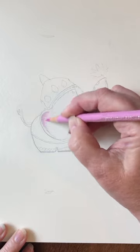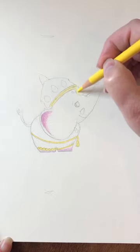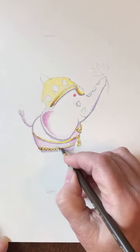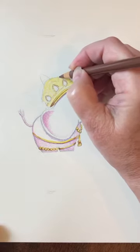For his crown and adornments, I use yellow, dark yellow, and brown. This will make it look like real gold. I added details to his gold crown like gems and gold accents, like right here.